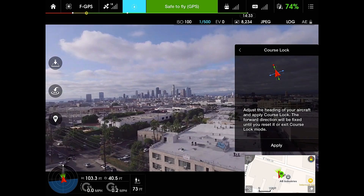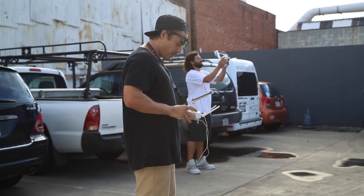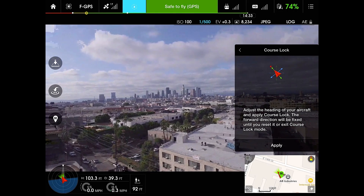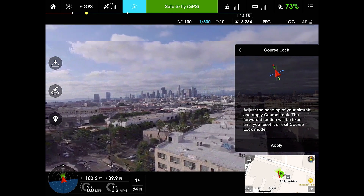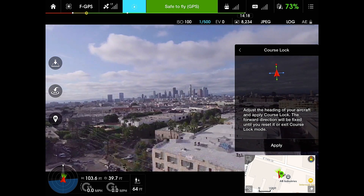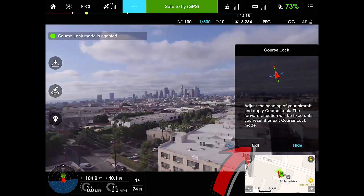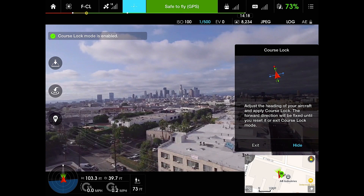We press course lock. Now, as you can see, that arrow there is facing our orientation towards downtown. So that's our forward direction — that's the direction we're going to have course lock, because that's a point of interest. All you have to do is simply hit the apply button, and as you can see, it says course lock mode is enabled.